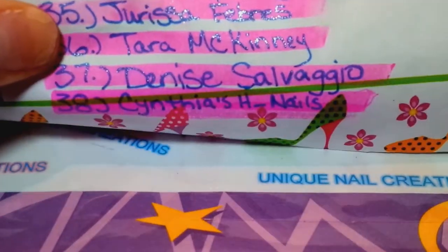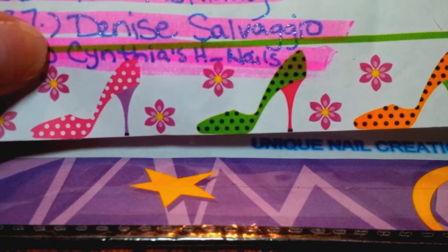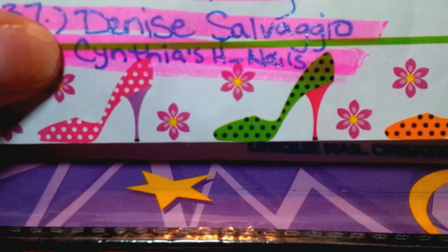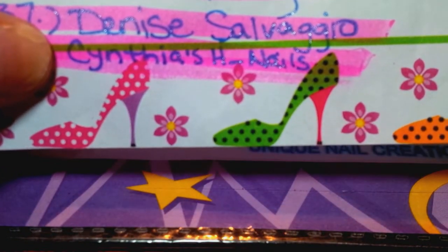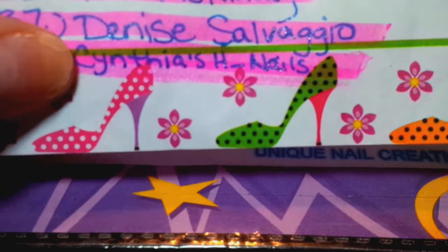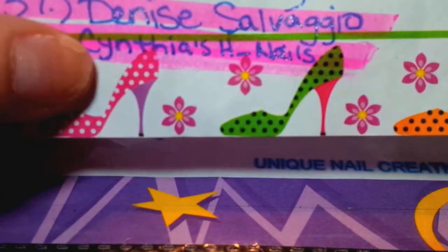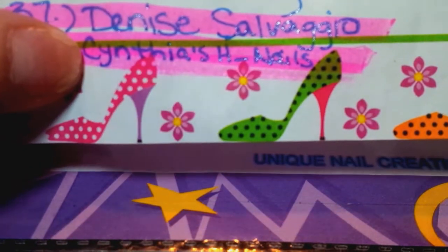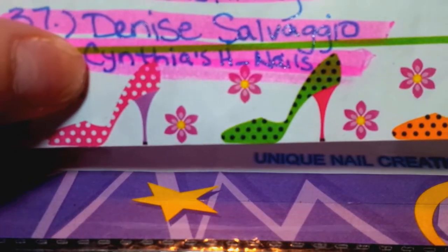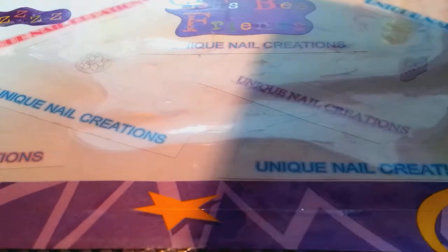So that's who I have, and this one is Cynthia's H Nails. I had to write it down but that is her YouTube channel, so please go check her out. I think she's new to me but she's such a sweetie pie, so please check out her channel. Anyway, I have her stuff here.